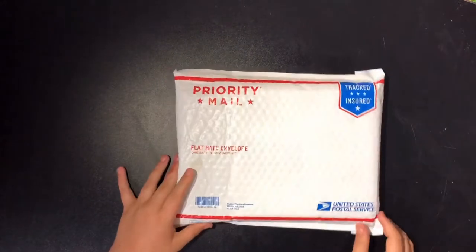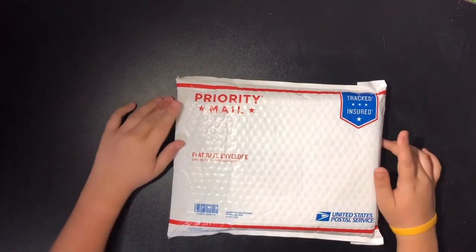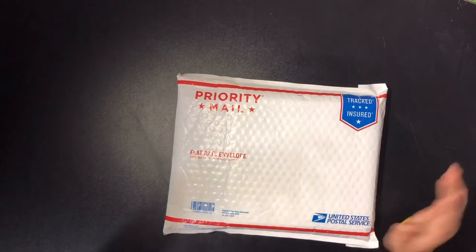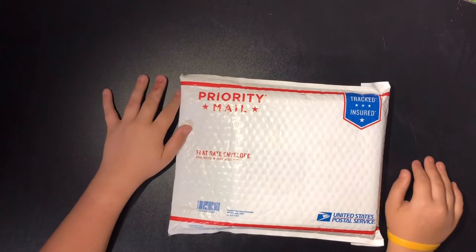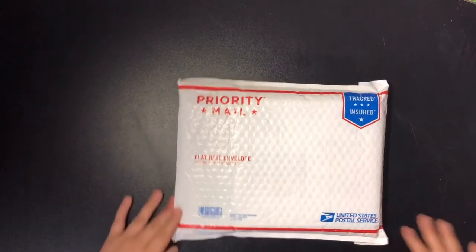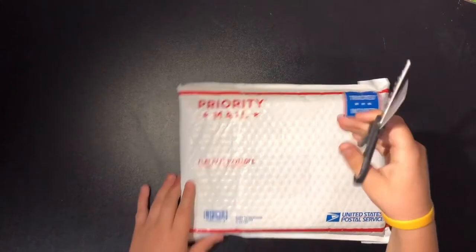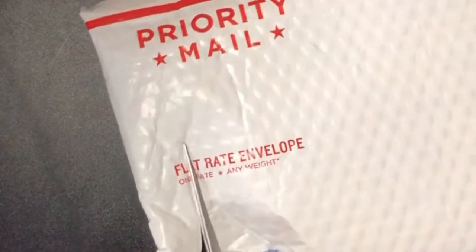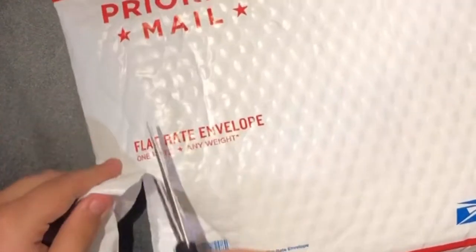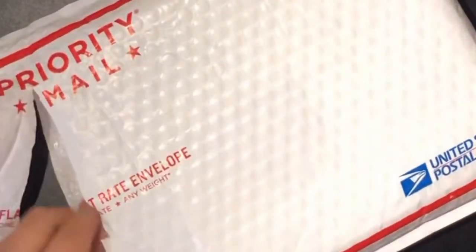We have a package! I'll go ahead and tell you guys — it's a set of Prismacolor pencils, the 72-color set. I've never owned any of these before, but I got it for like $45 on eBay with free shipping. It did have some tax so it was like $48 total. It got here really fast — it's from somewhere in Ohio and it arrived very, very quickly.